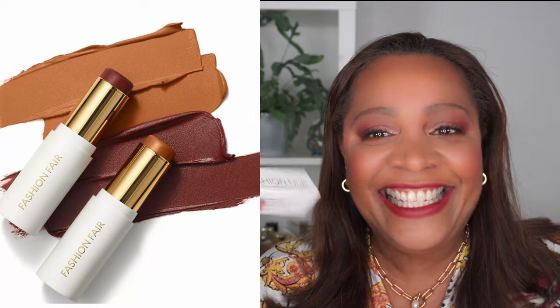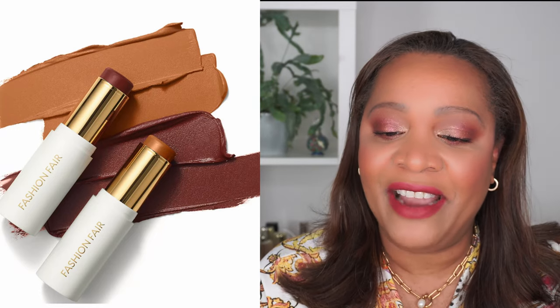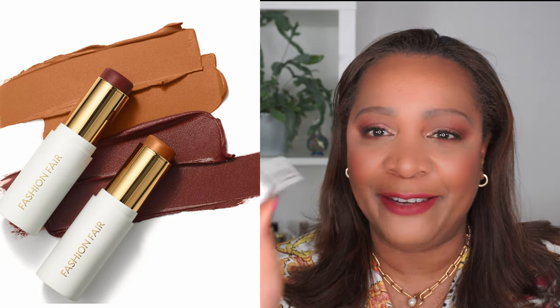Hi guys, it's Wendy here from Wendywise Beauty. Thanks for stopping by and for keeping me company on my channel. Today I would like to review the Fashion Fair Skin Flex Stick Foundation. I also have some other new products I've been using — a lipstick from Dolce & Gabbana and the Dolce & Gabbana concealer.